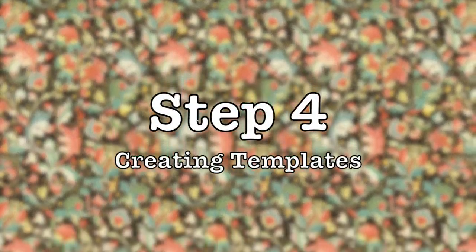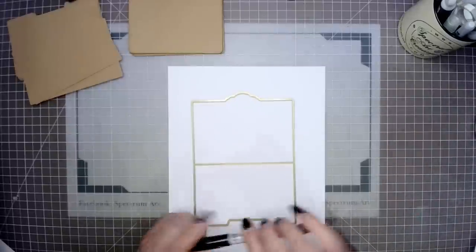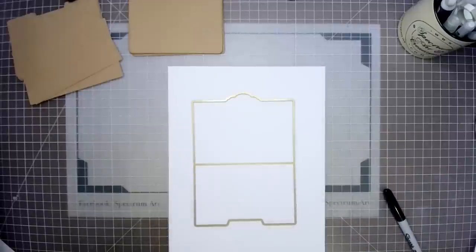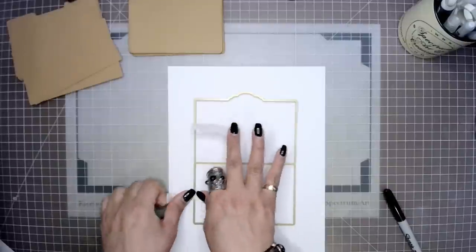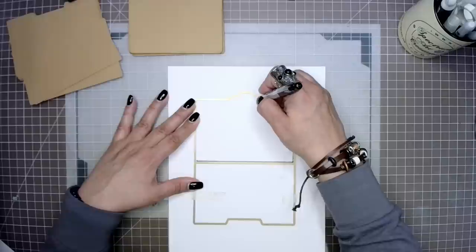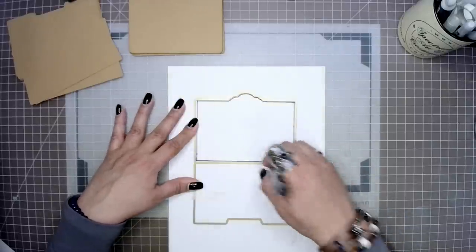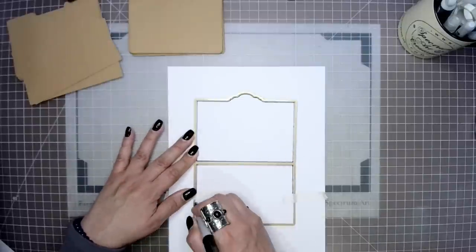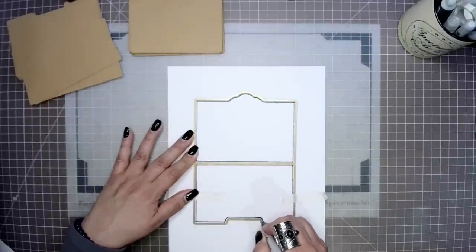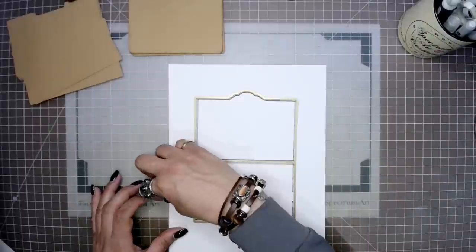In step four we're going to be creating templates in order to cut out our decorative mats. To do this we're going to need a piece of cardstock, a thick marker, and our die. We're going to trace the inside of our die, which gives us a smaller-size mat, but even doing this it is still not going to be small enough. So we are going to be cutting on the inside of that black line, and even then we'll still have to do a little bit of trimming.